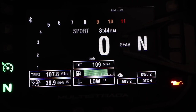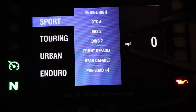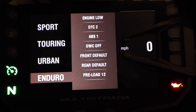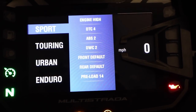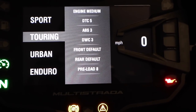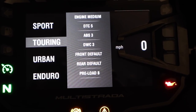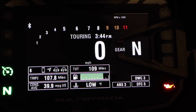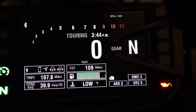There are four different ride modes — I currently have it in sport mode. There's also touring mode, urban mode, and enduro mode. They all have different settings for ABS, traction control, wheelie control, and suspension preload. These can be further tuned, but these are the default settings. If you want to choose one, you just pick it and hold in on it, and you can actually hear the suspension readjusting itself for the new preload.